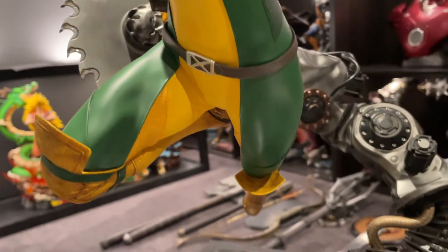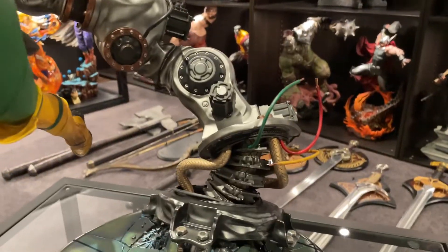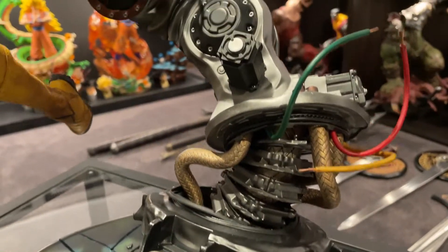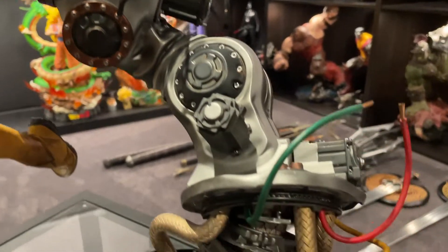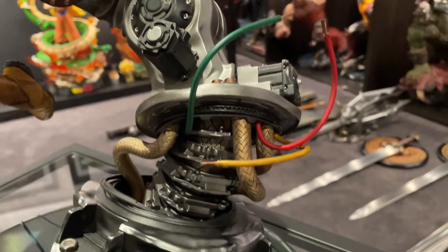The colors are excellent on the body and the suit. The base matches some of those other pieces I'll be displaying it with. And then you've got this big bandsaw or whatever it is coming out — you can pose these wires and that sort of thing, which is good.